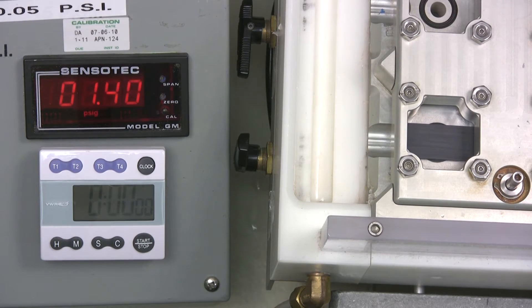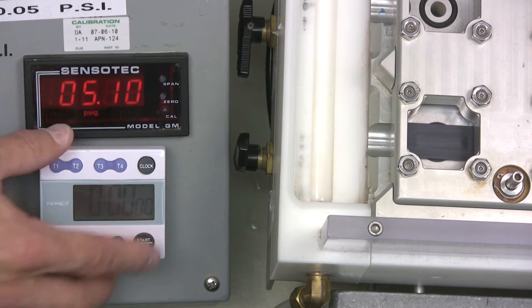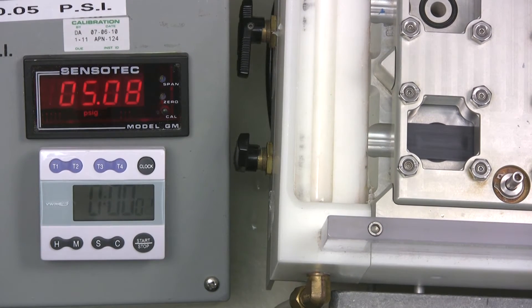After passing this test, the pressure is increased to failure and the failure mode is noted. Here we are ramping pressure up to 5 PSI and holding for one minute.